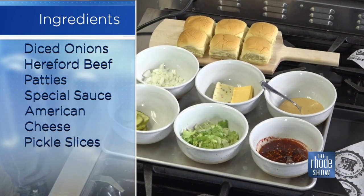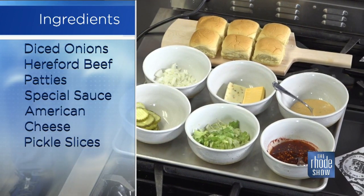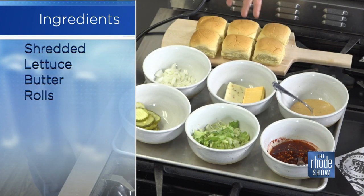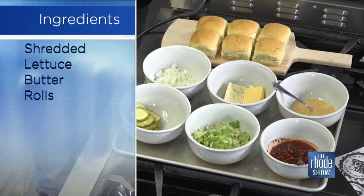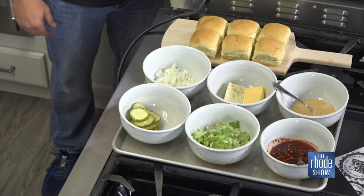We have some beautiful onions, awesome house-made special sauce, which is a blend of some mayonnaise, tarragon, mustard, and some ketchup. We use yellow American cheese just for a little color blast, fresh iceberg shredded lettuce because it has a great crunch, and some beautiful dill pickles. These burgers are not the giant burgers — they're smaller burgers, so you can order a bunch and pretty much sock them away.